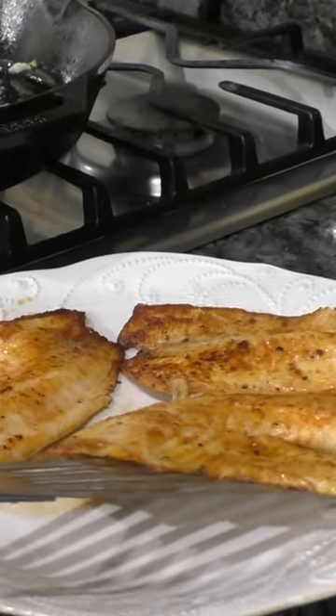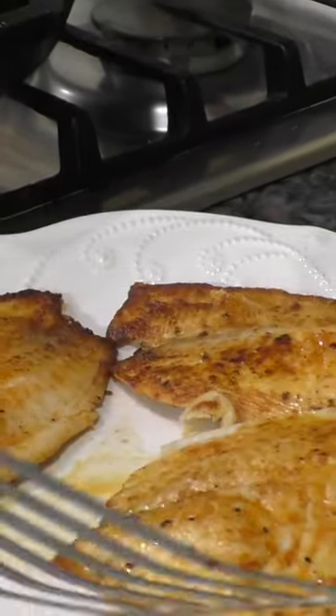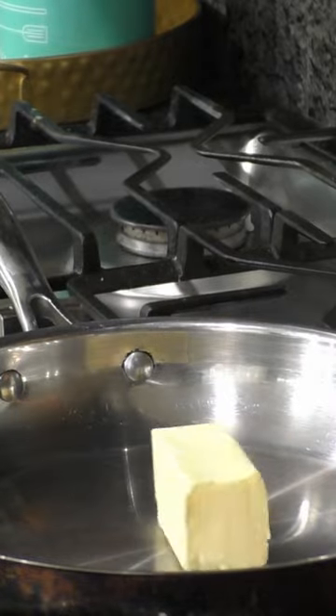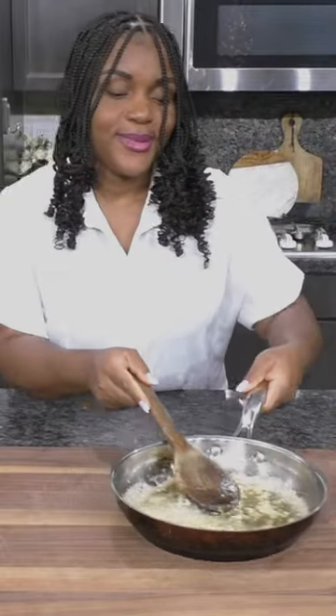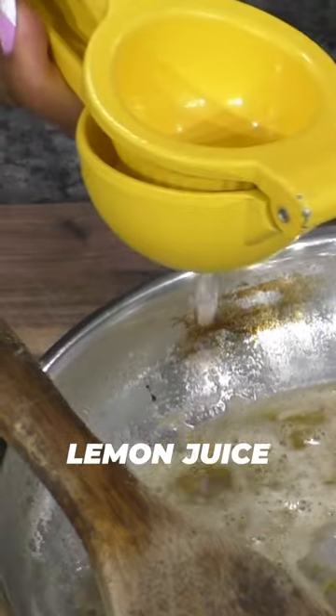Transfer the fish to a serving platter. Now let's make the lemon butter sauce — let the butter melt, add garlic. Remove the skillet from the heat and squeeze in lemon juice.